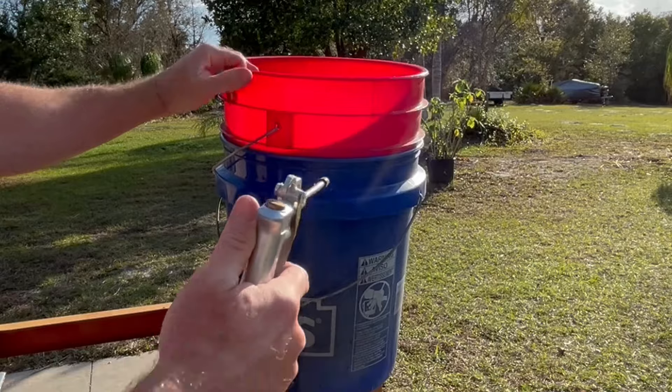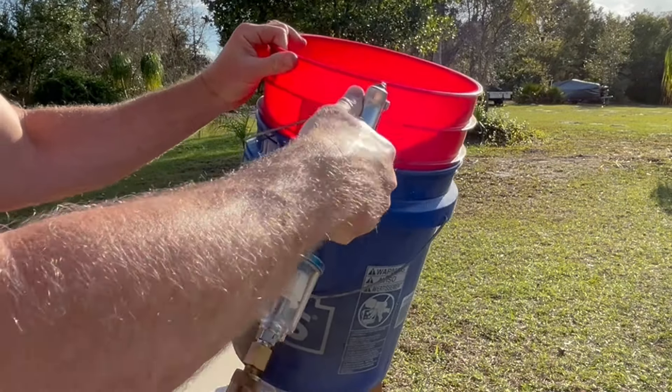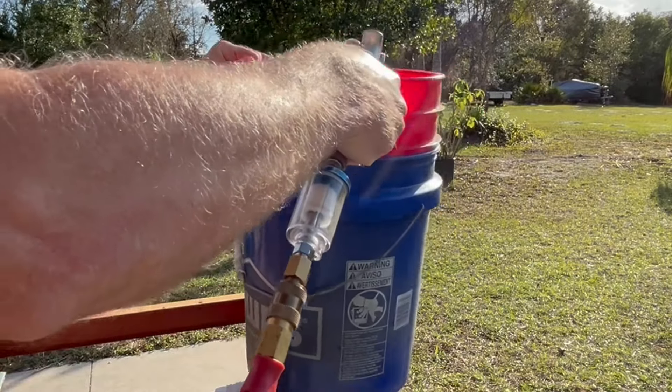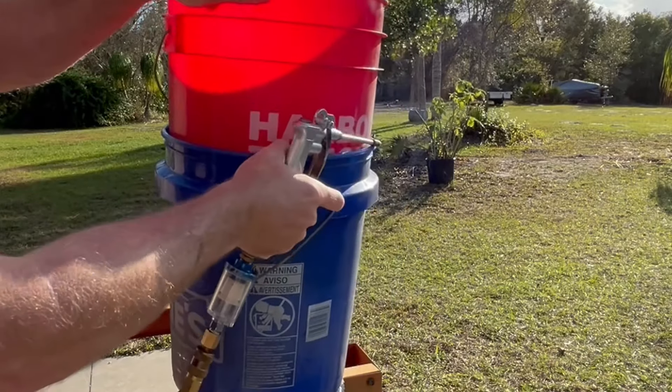That's what we do from here. Try to get the air forced down inside and the buckets will come right apart.